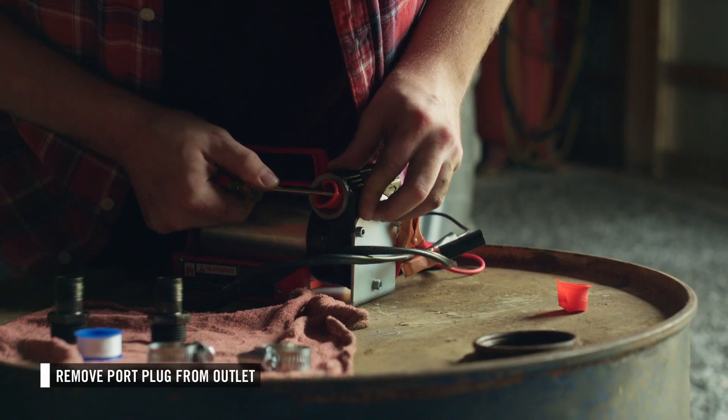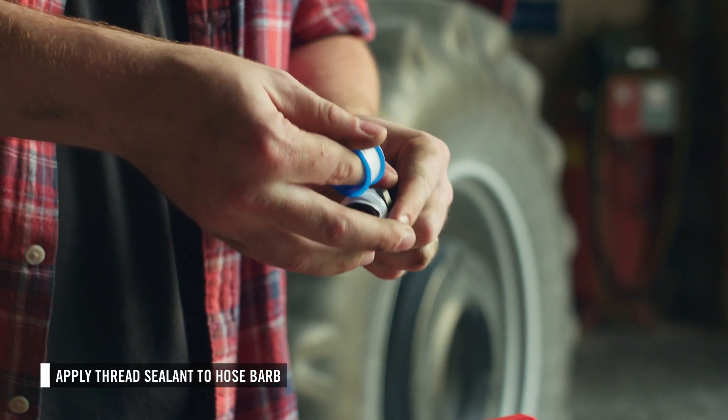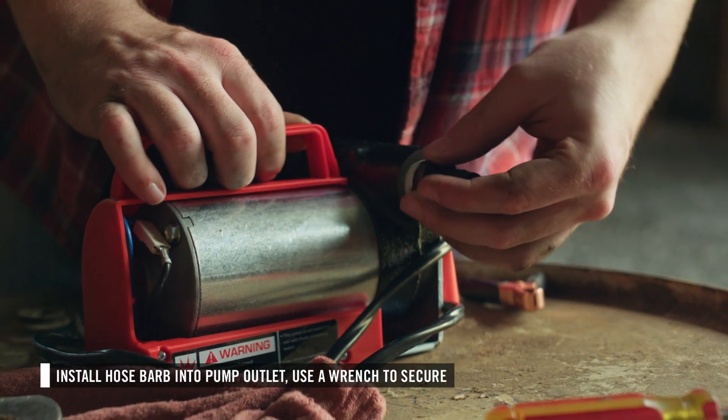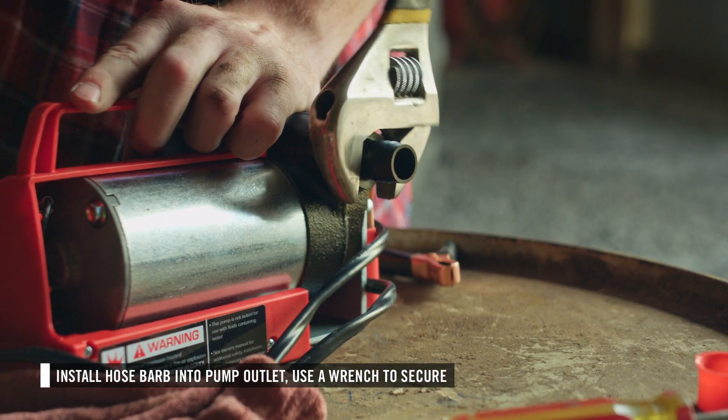Remove the port plug from the outlet of the pump. Next, select one of the provided hose barbs and apply thread sealant to it. Insert the hose barb into the outlet of the pump. The outlet is marked with an arrow pointing away from the pump. Use a wrench to secure.